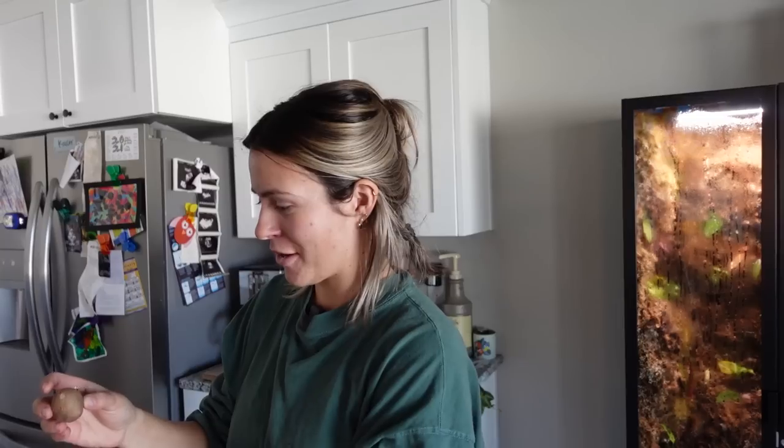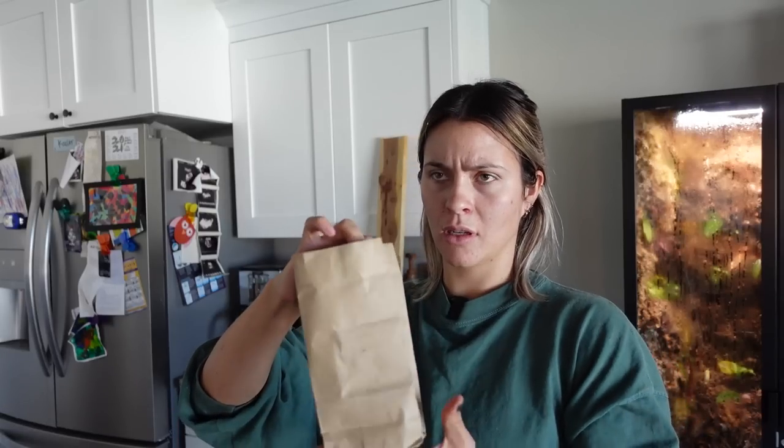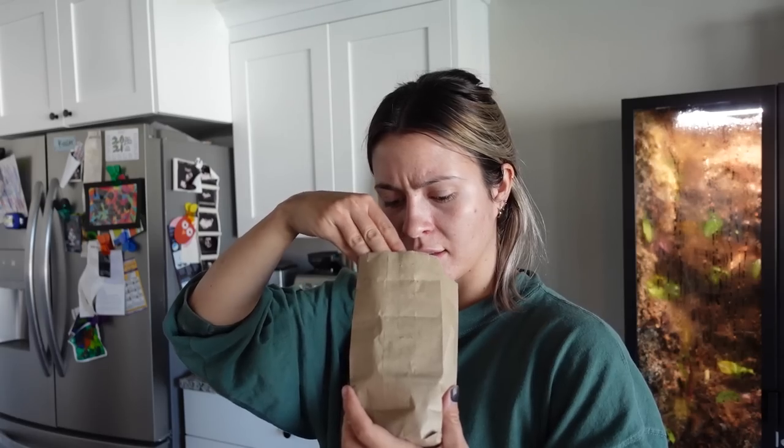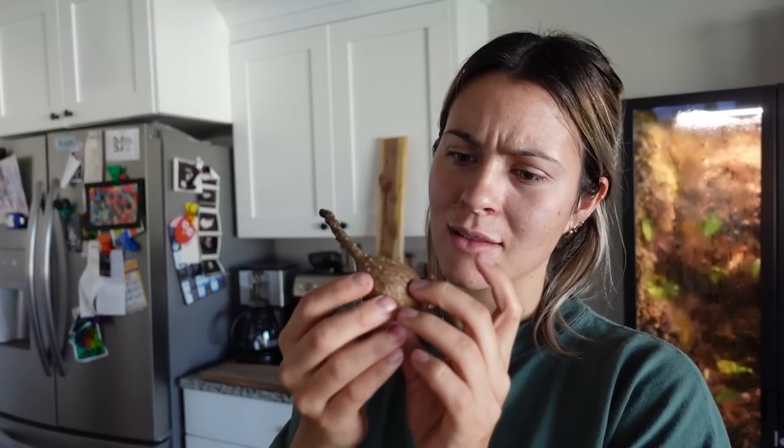Oh my gosh, okay so here she is — oh my gosh, there's a mealybug and it is alive, I just saw it move. Let's try the Phalaenopsis mirabilis, I'm a little nervous. Oh, it's so cute — let's see.